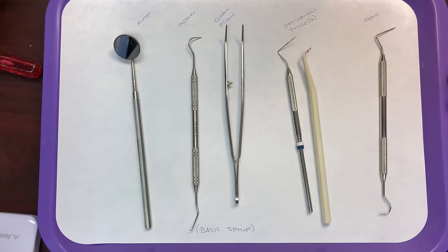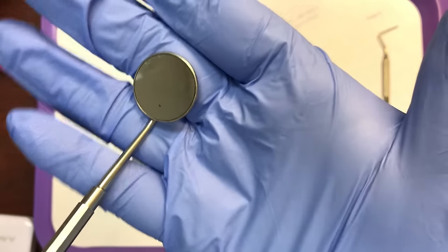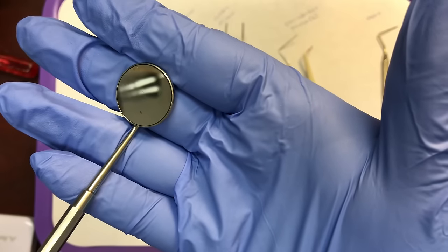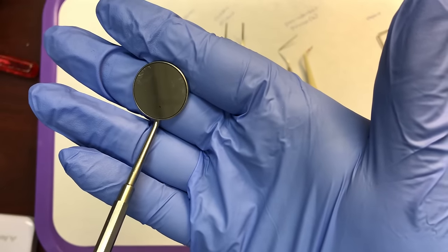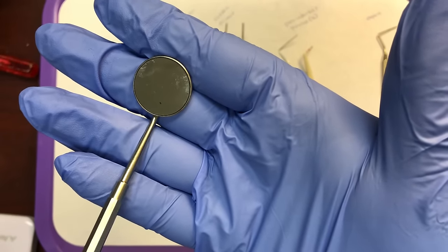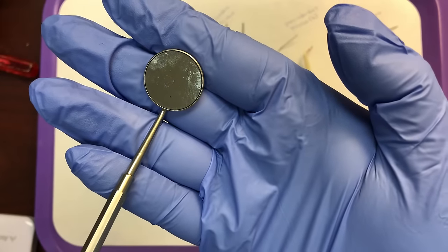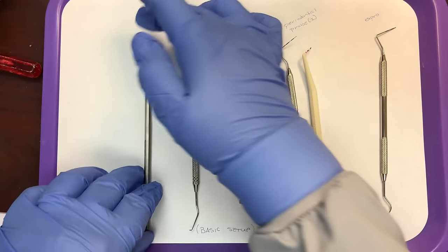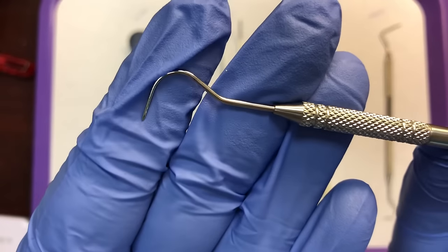The category we're working with right here is examination instruments. The first instrument is the mouth mirror, which is used intraorally and has three uses you need to memorize: it's used for indirect vision, to retract or protect soft tissue, and for illumination to help illuminate the oral cavity.